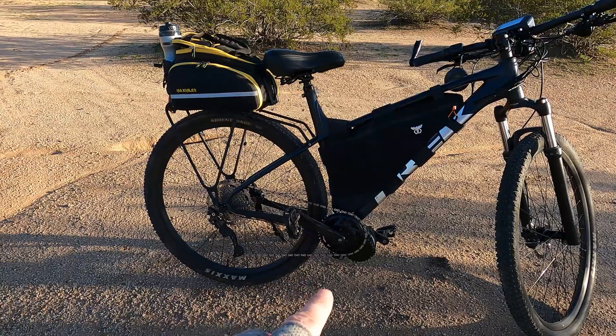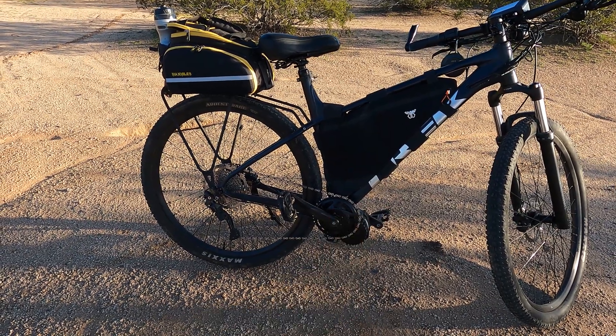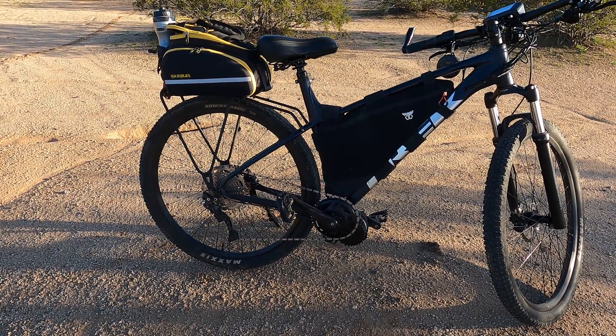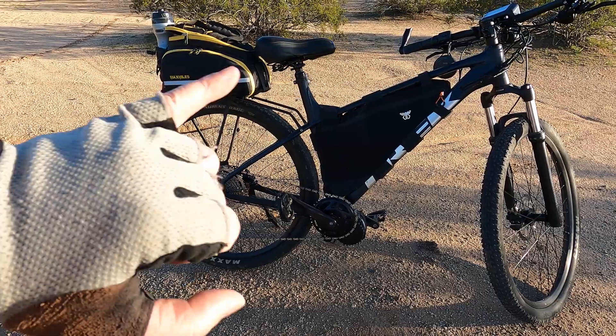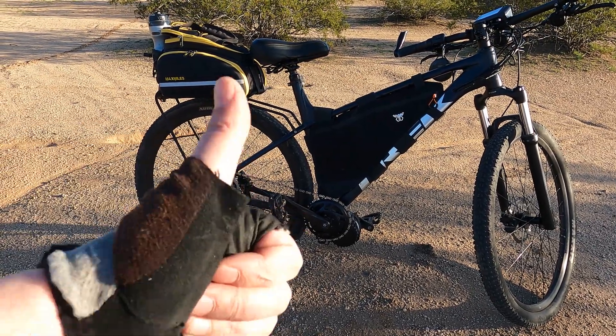So, can the BBS HD handle climbs? 100% yes — it handles pretty steep stuff, actually. I'll have to try on one of my later videos to become like the Wheelie King or something on the Bafang. Anyway guys, until next time, have a great day.